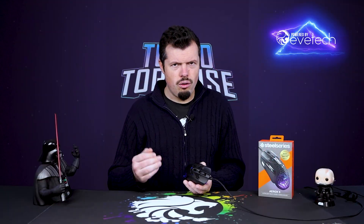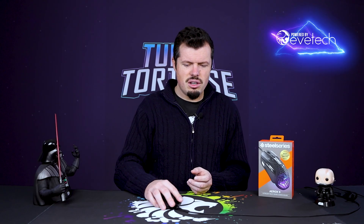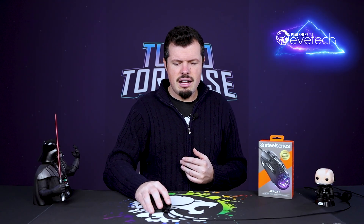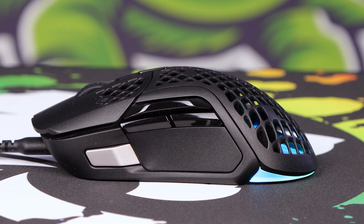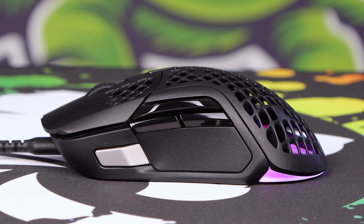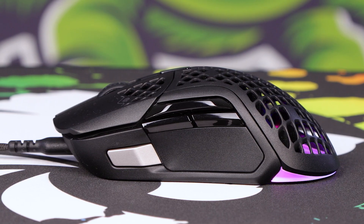On the left hand side we have four programmable buttons. They've gone with one at the front with a silver button, which is a little bit difficult to reach, to be honest — bearing in mind I have 19 centimeters from tip to base of palm and about 10 across. It fits really nicely in the hand in general; it's just that for my thumb it's awkwardly far forward. People with longer hands probably won't have the same issue. But the two other thumb buttons are exactly where I'd want them.